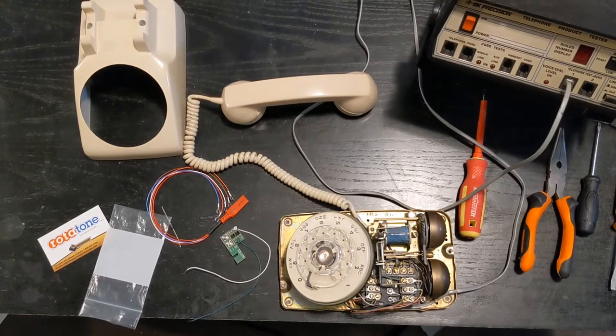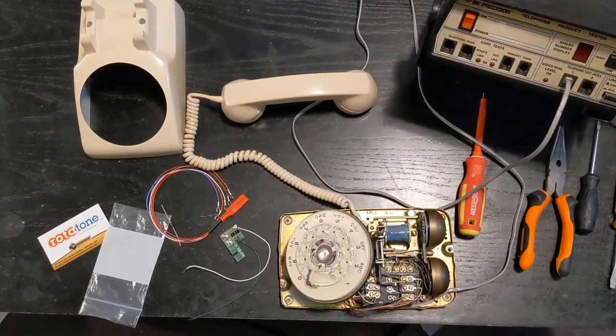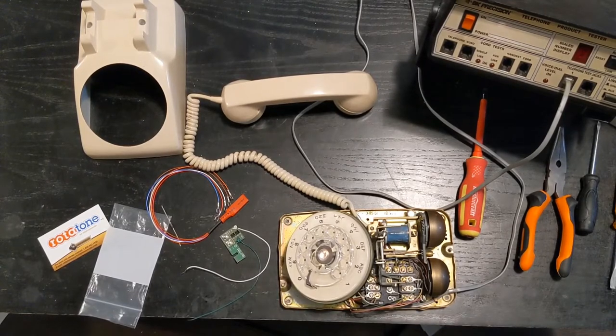Hi, my name is Aaron and today we're going to take a Northern Electric 500 telephone and convert it from a pulse telephone to a touch tone telephone. I ordered a pulse to tone converter kit from Old Phone Works at Kingston, Ontario, and I'll include a link in the description.